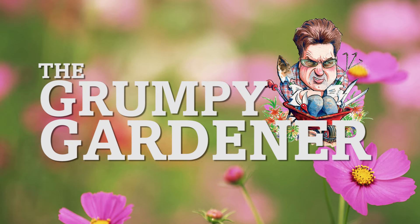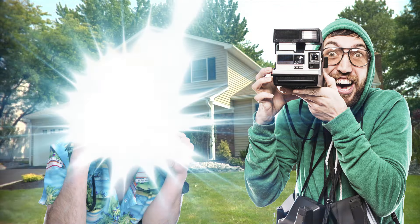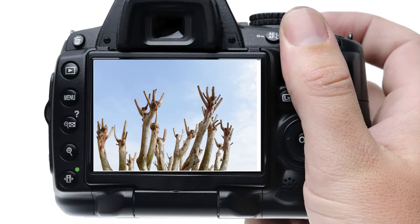The Grumpy Gardener. One of my favorite times of the year is when I hold my annual crepe murder contest, in which I ask readers and fans to sneak up on their neighbors and take pictures of the worst examples of beautiful crepe myrtles that have been chopped down into ugly stumps.